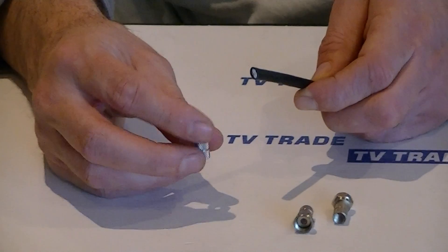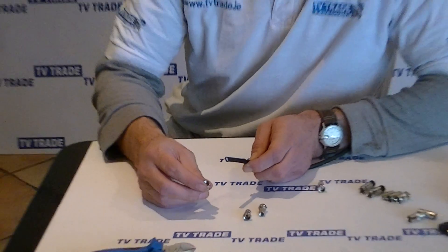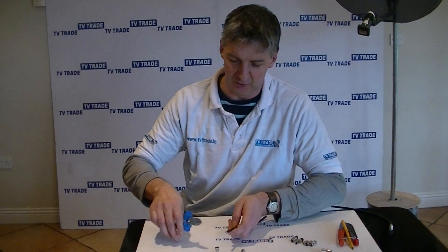F connectors are probably the most common type of connector used in the TV industry, particularly with satellite receivers. So I'm going to give a quick overview of how to do it.